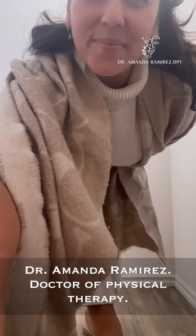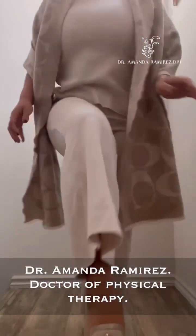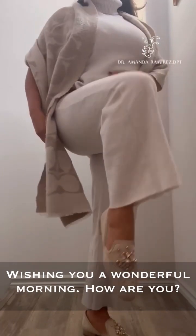Dr. Amanda Ramirez, doctor of physical therapy, wishing you a wonderful morning. How are you?